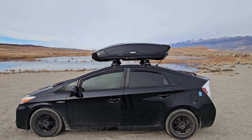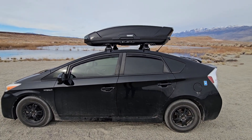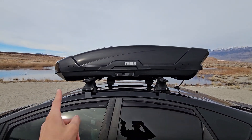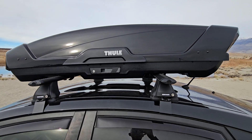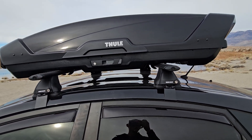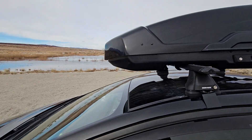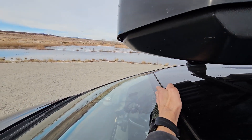That's the fit right there. When I was initially getting this thing, I was worried it was going to be way too big — I think it was like 77 inches long. I measured how long my roof was and thought there was no way this was going to fit.